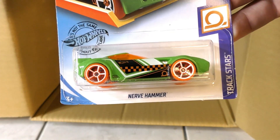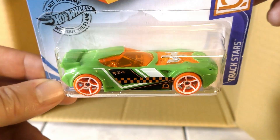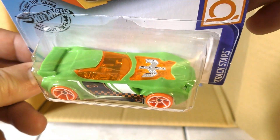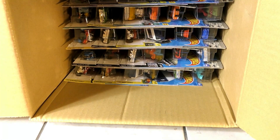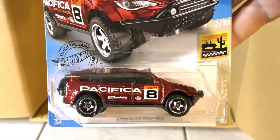A new color on the Nerve Hammer — very bright, it's bright green with some bright orange to offset it. And then it's the Chrysler Pacifica.